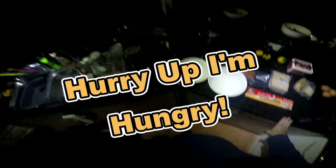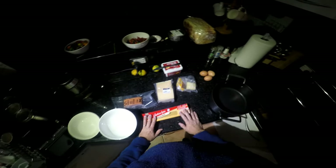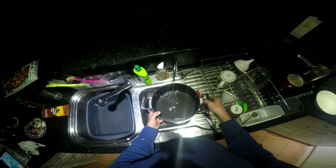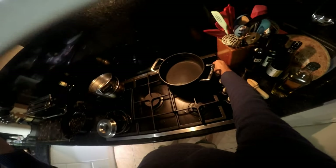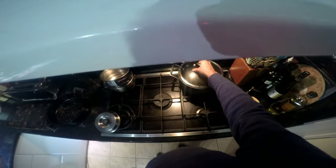Welcome to tonight's episode of 'Hurry Up, I'm Hungry.' Tonight's special request is to make a fettuccine carbonara but without cream. We need a small bowl and a large bowl — the reason for the large bowl will become obvious later. First thing we're going to do is fill up a pot with filtered water because it's a little bit better with no chlorine taste, and put that on the stovetop to boil. We'll put a lid on so it boils faster.